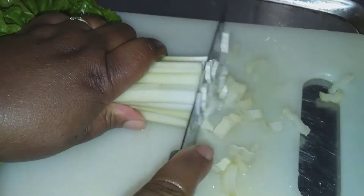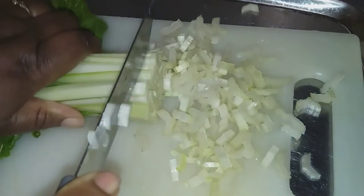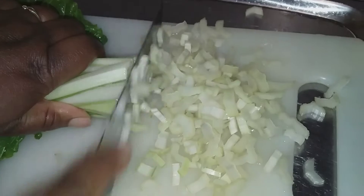Then I'll cut them into thin slices — depending on what size you want, but I prefer cutting them into thin slices.